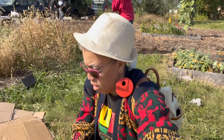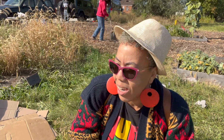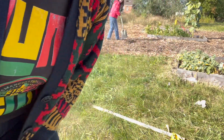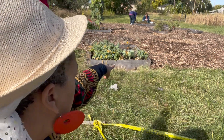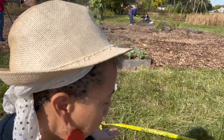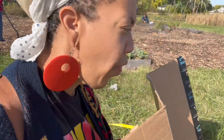So my job today — there's a lot of good stuff going on here and I'm actually very pleased to see it. I'm going to put down some cardboard. You can see there are mulch paths right here and all this grass that continues to grow up. If you put cardboard down, that would suppress growth, and then just cover it with a whole bunch of mulch.